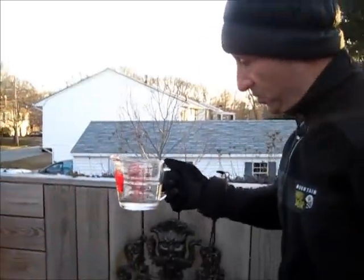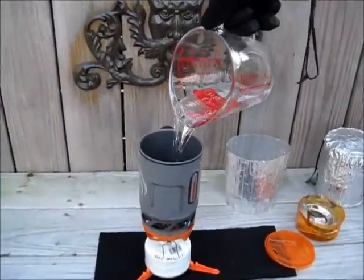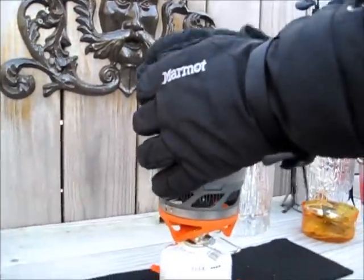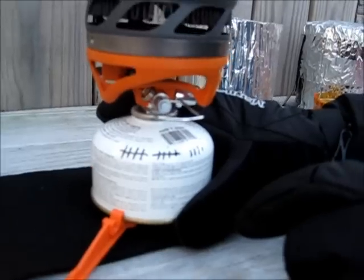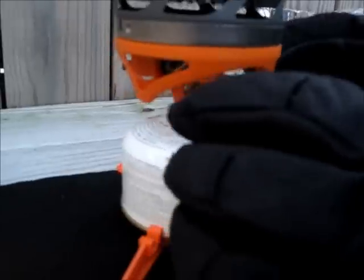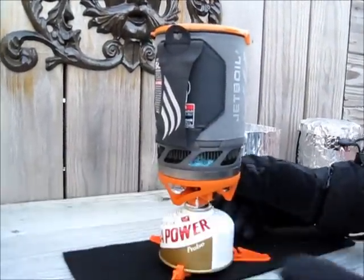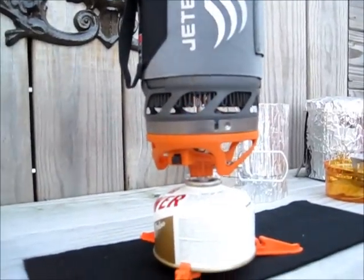Alright, got two cups of water going in — wow it's cold out here. I want to show you one thing: this canister and stove have been out here, and two cups of water have been boiled 14 times with this canister. We're about to start this experiment in 20 degree weather.